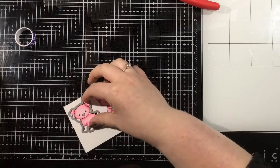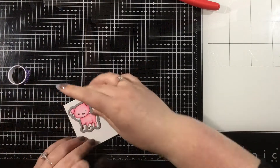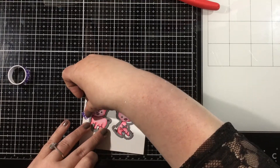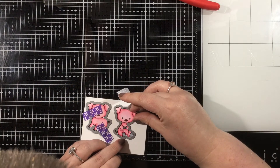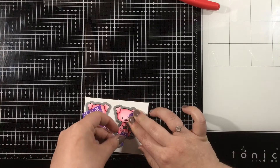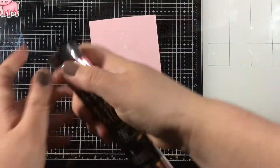Once my images are all colored, I'm going to take the coordinating Punny Farm Pigs die set and cut out the images. I'm using purple tape to hold my dies in place so they don't shift as they go through the die-cutting machine. I love this purple tape because it holds on tight but won't rip my images. Just remember it's pressure sensitive — give it a little bit of pressure and those dies won't shift at all.